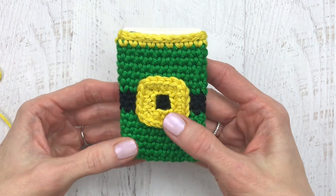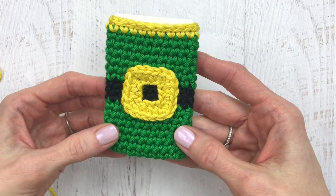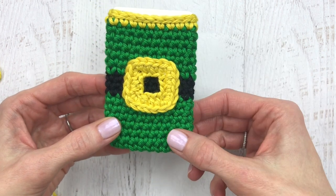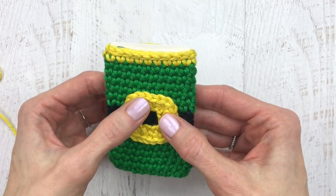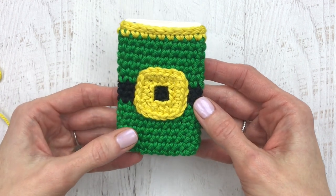You can go to yarnsociety.com for the free pattern — I'm going to link it down below. If you do like these tutorials, please subscribe to my channel for more crochet tutorials and crochet-alongs.